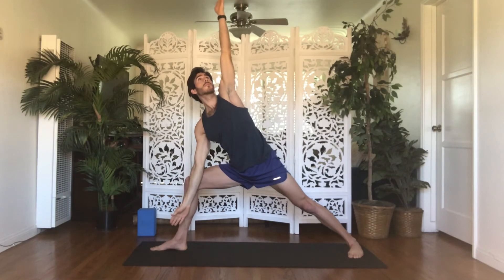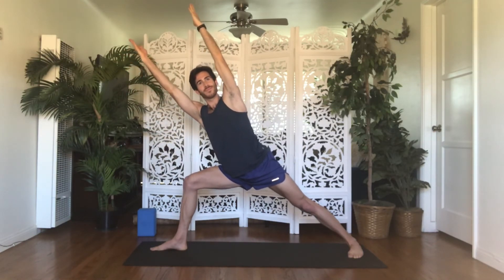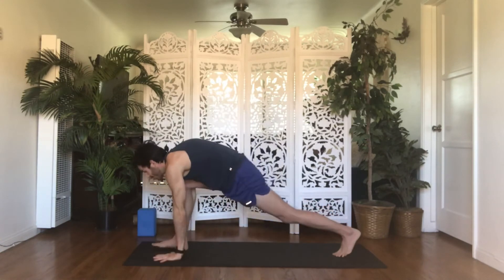Exhale, warrior two — back to the front. Inhale, reverse warrior. Exhale, extended side angle — hold. Inhale, utita — bring your left bicep by your ear, fingers reach forward. Exhale, double utita — reach your right arm forward, bicep by your ear, fingers forward. Use your core to stay lifted. Four, three, two, one. Inhale, reverse triangle.